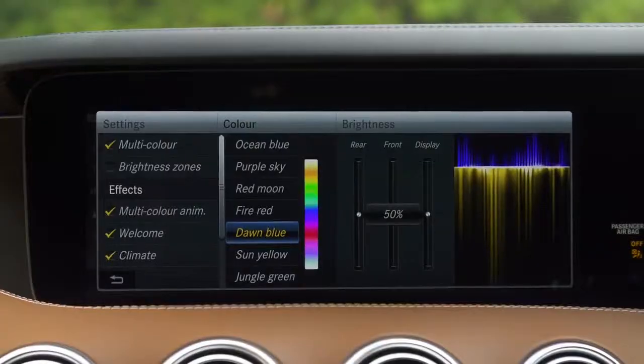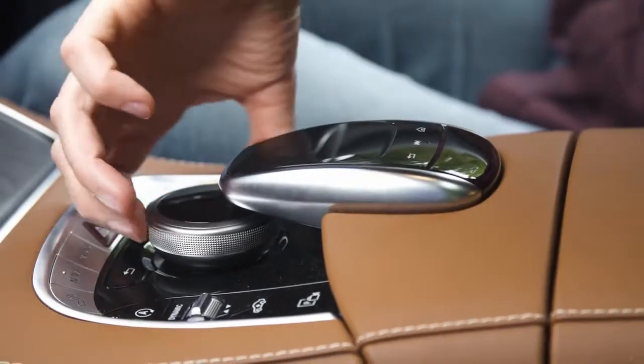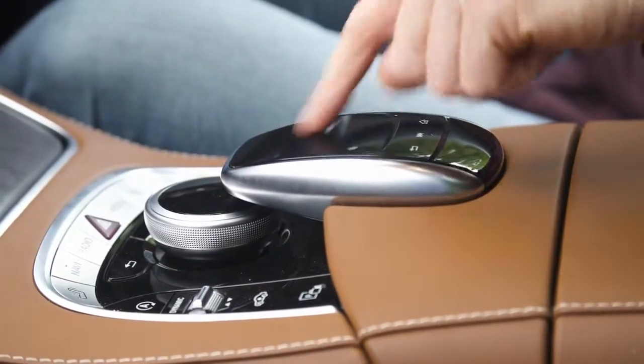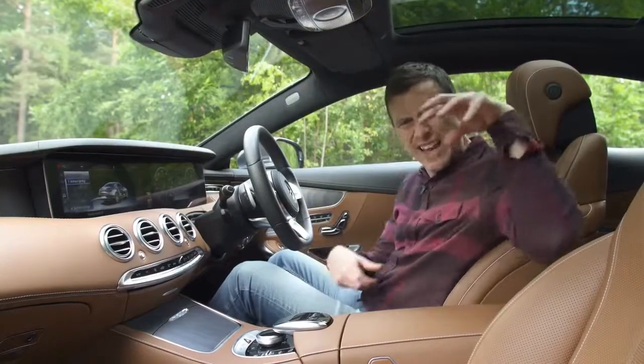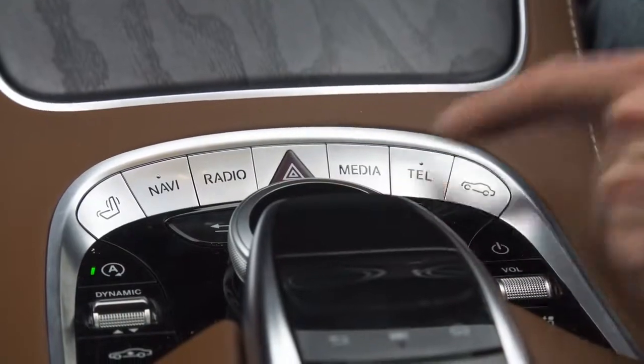I actually have 64 different ambient lighting colours. As well as using these steering wheel controls, I could use the swivel wheel or touchpad down here, but the positioning is a bit awkward and it ended up giving me something like RSI. Thankfully, there are some shortcut buttons around here which do make things easier.